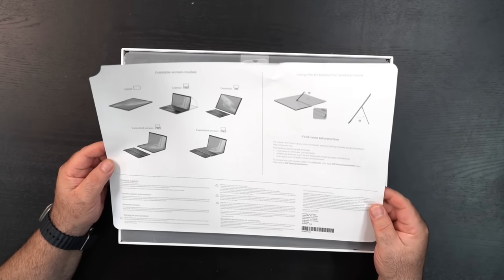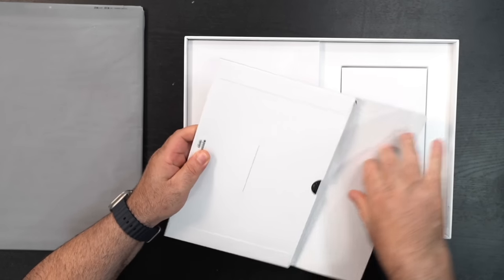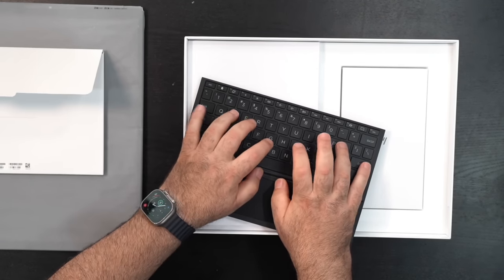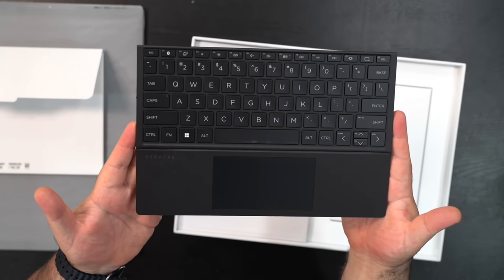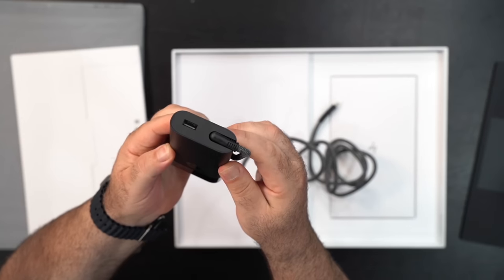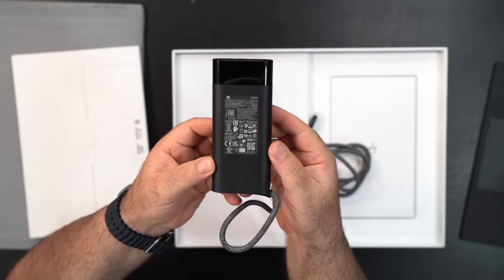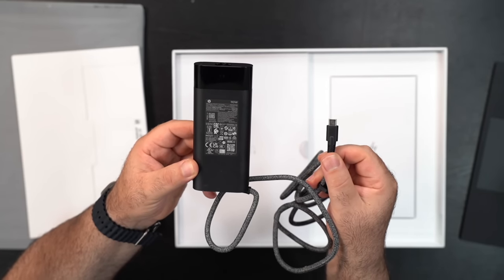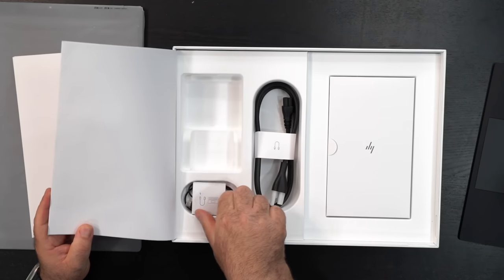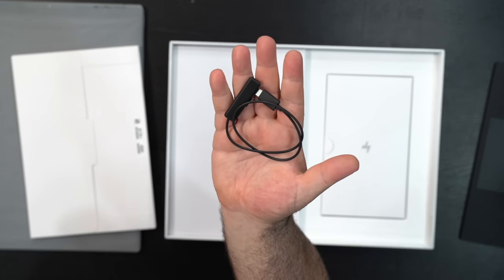Right off the bat they give you some helpful information on the different modes this foldable PC is capable of. This is the removable Bluetooth keyboard, which will be very useful especially in laptop mode. It has a nice-sized touchpad and good tactility. There's also an extra USB Type-A port on the adapter. Speaking of which, the power adapter is 110-watt USB Type-C — not 65 watts, a little more juice, which is good. There's also an adapter to charge the keyboard.